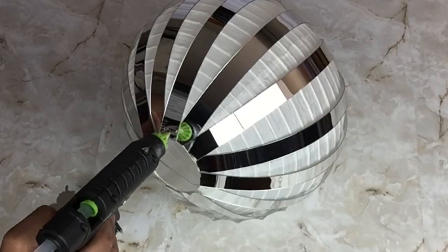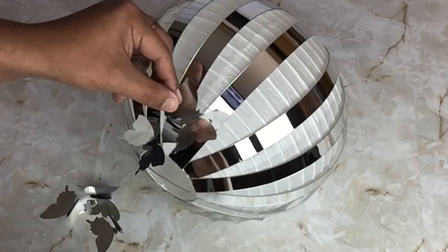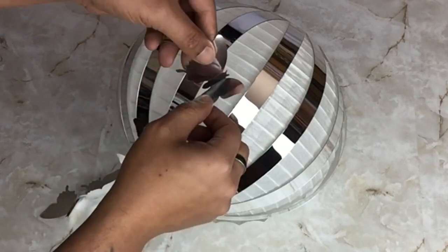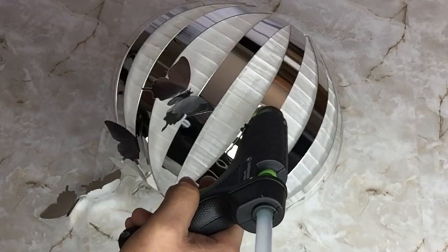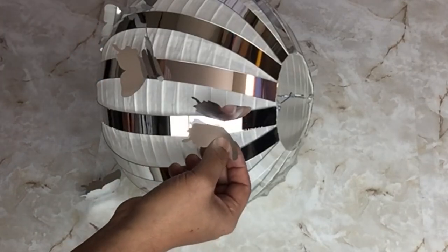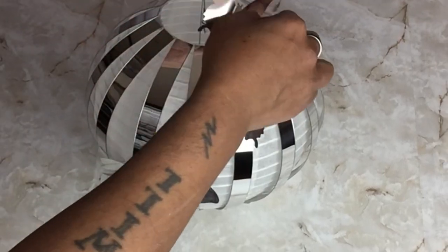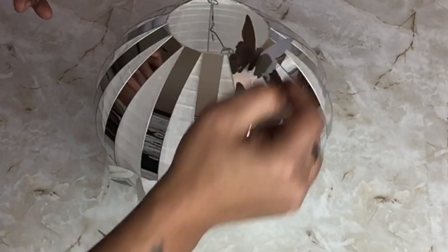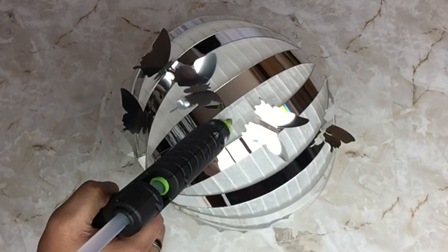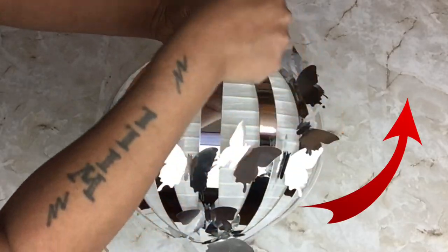I'll be using the small butterflies and I'll start gluing them on the lantern, keeping the same pattern as I did with the wire. As you can see, the butterflies are glued in at an angle.